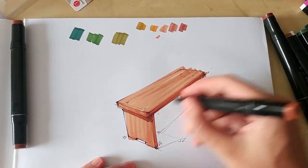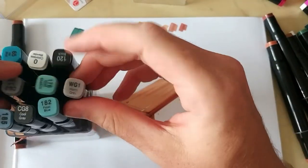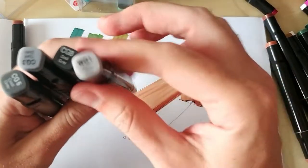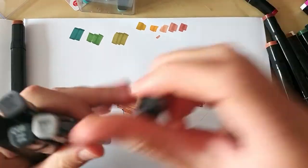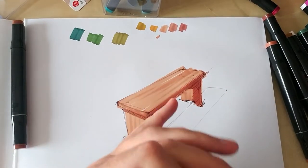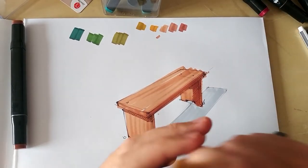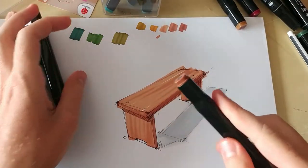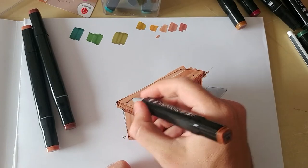Another thing I forgot to mention — I bought three sets and these were all the grays I had out of them. I have a warm gray one, a cool gray three, cool gray six, cool gray eight, and a black, which was in the set. So those are all the grays I have. Now I'm going to put the grays away and take the browns — the next one up in darkness.